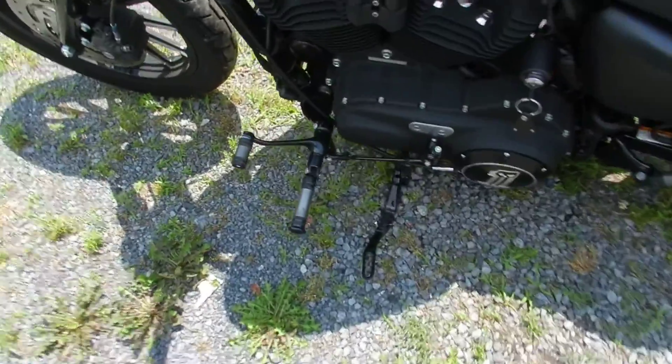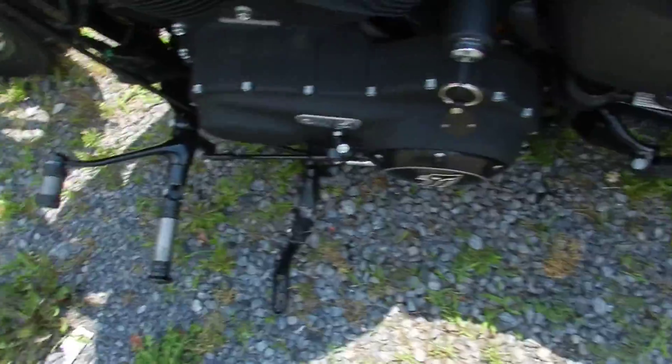It also has forward controls — I forgot to mention that. It makes it a little bit more comfortable riding.